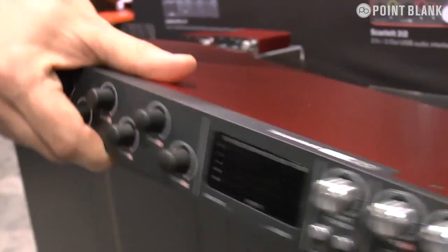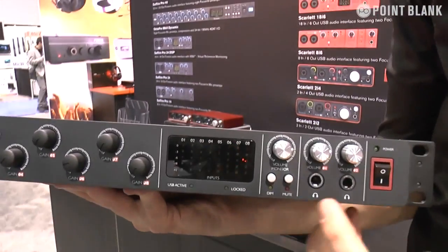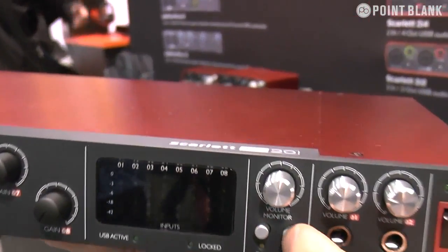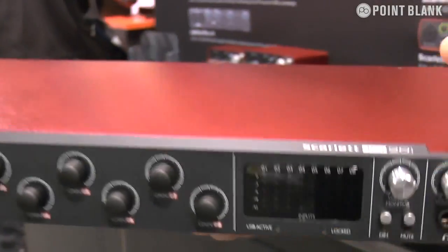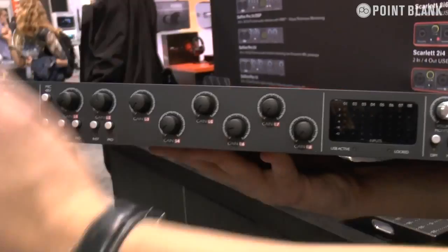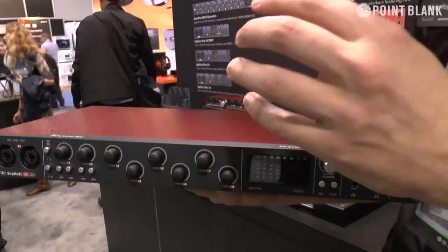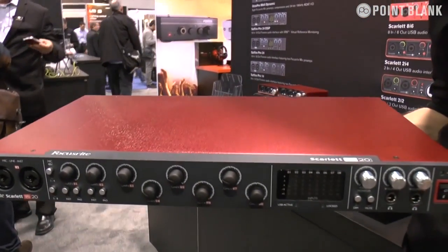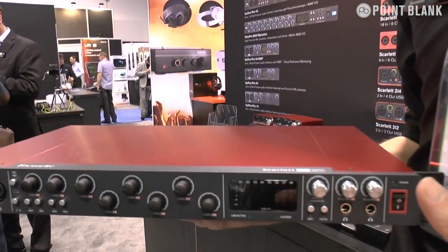So it's actually the hub of your studio, especially when you think you've got two headphone outputs as well, plus monitor control with dim and mute controls. This thing really is the hub of your studio. It's got the awesome new ID with a lovely anodized metal front panel. Really, really nice interface. It ships with Scarlett Mix Control software so you can control the internal routing of the unit direct from the computer.